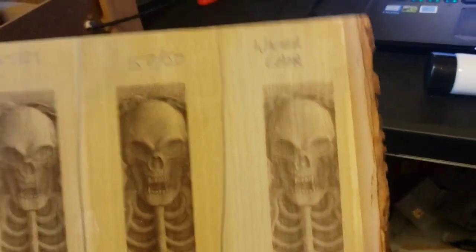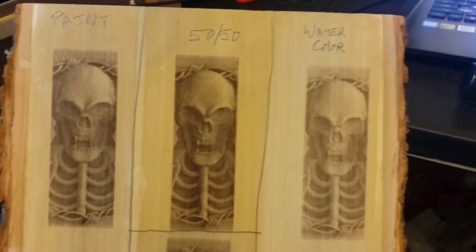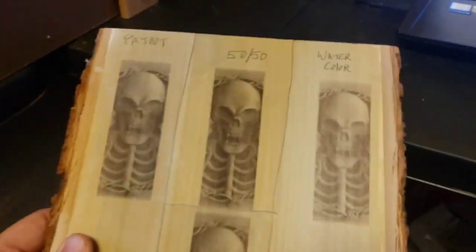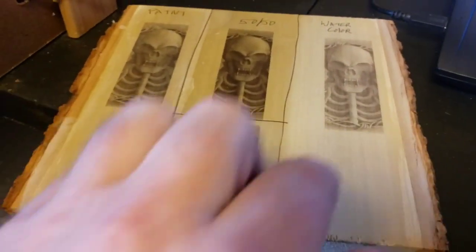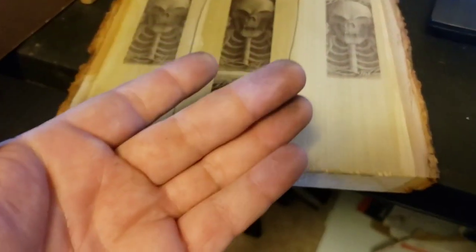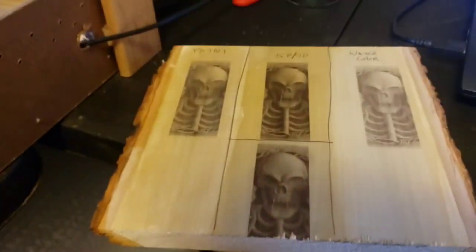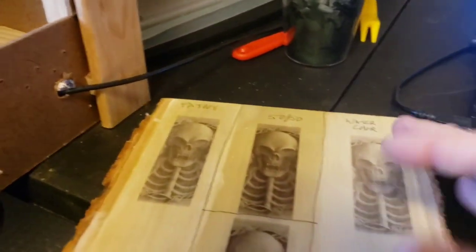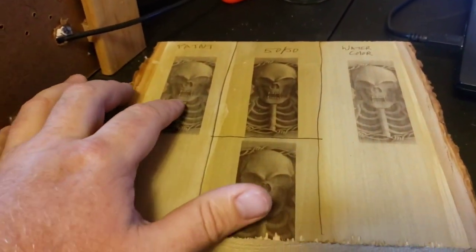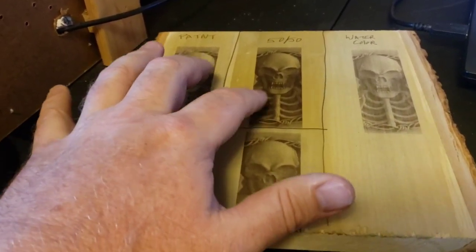The watercolor was probably on the lightest section of wood and came out the lightest of all of them. The good thing I found about the watercolor is it seems to produce the least amount of grit — from previous tests it comes up pretty clean, you don't get a lot of smudge. All the other ones burn darker, but you can actually smudge some of the black off if you rub on them, so you've got to be careful.